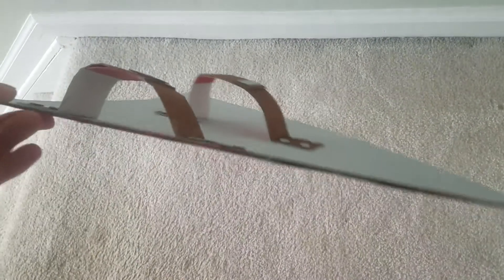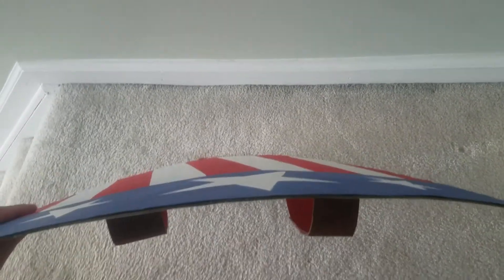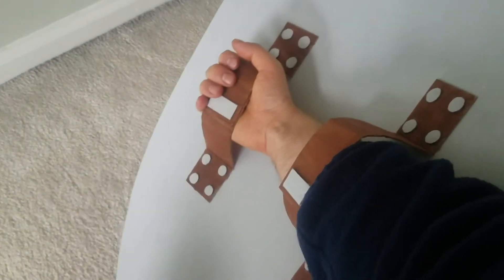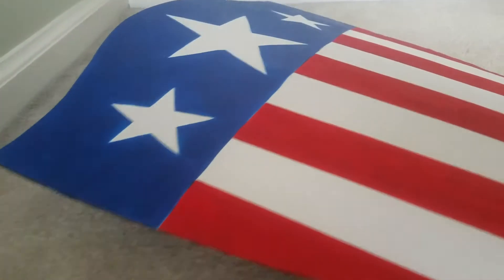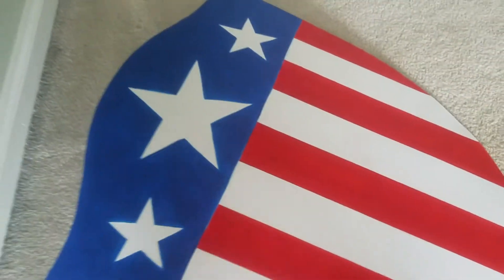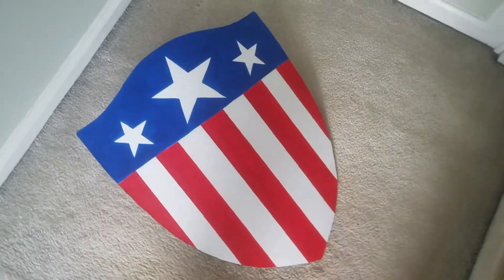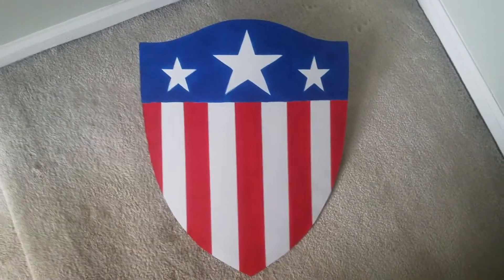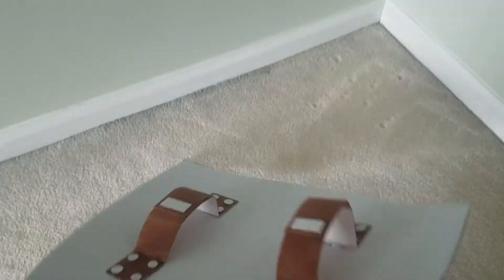So there you have it — Captain America's World War II shield completely made from cardboard. It was a very quick project to make and the only time consuming part was painting multiple coats of paint to cover up all the red and the blue. I'm super happy with it and if you think it looks cool I'd really appreciate it if you would like this video and subscribe to my channel. Thanks for watching!